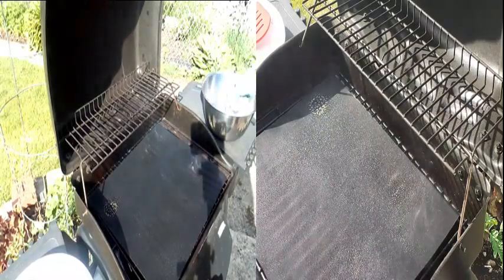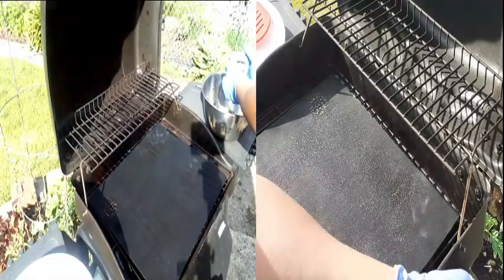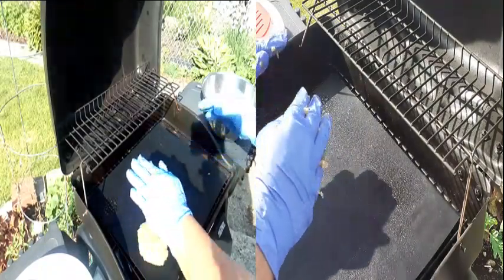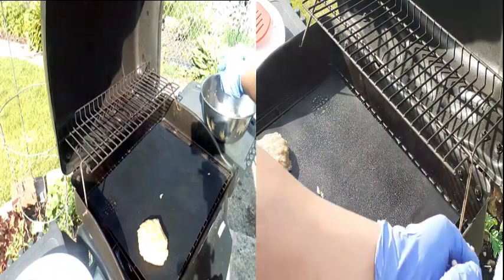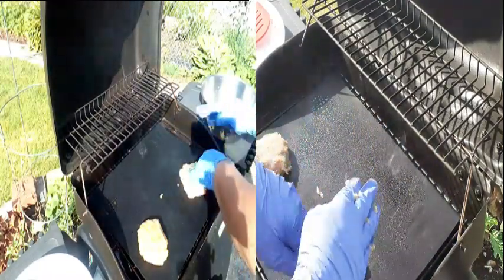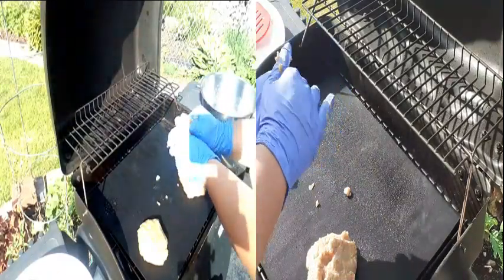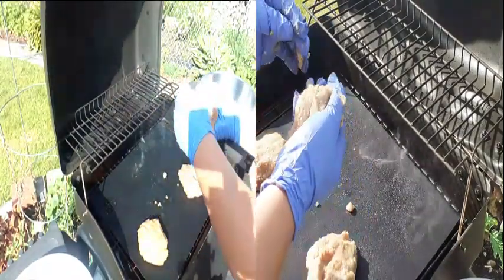Here we go. I guess I'm supposed to make this into patties. I'm going to try my best — you'll see what happens. Pretty sloppy.